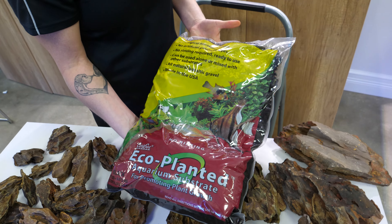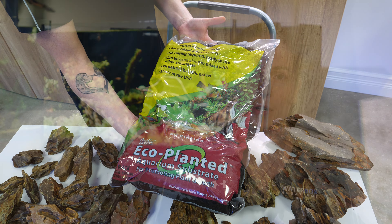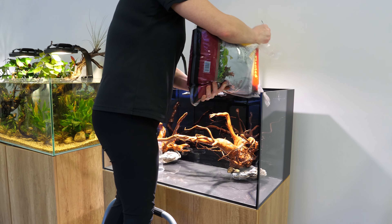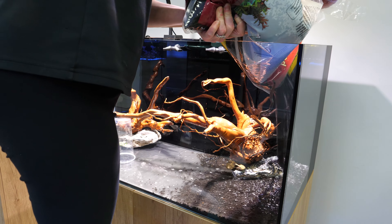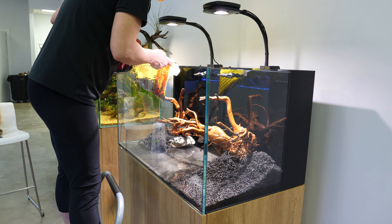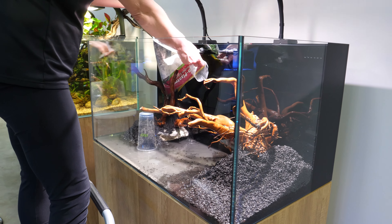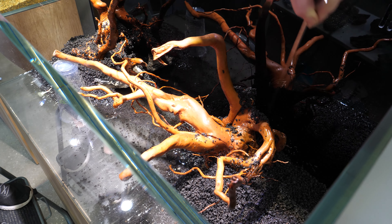For the substrate, I'm using CaribSea Eco-Planted Black Substrate. This is a smart choice for a planted aquarium since it contains essential nutrients and elements as well as beneficial bacteria to help cycle your aquarium faster. For information on how to choose the best substrate for your aquarium, check out the link above. With the first bag, I'm going to build up the substrate around the driftwood to create two higher areas on each side. Make sure to fill in all around the wood and rock for a stable foundation.